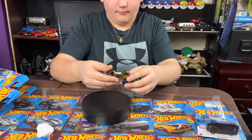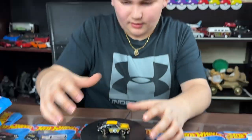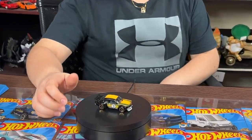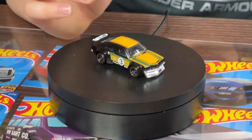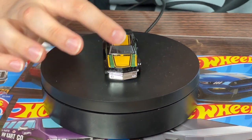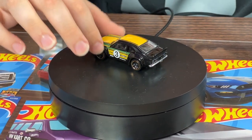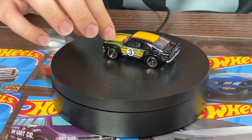Here is the Mazda RX-7! Let's plop it on here and start spinning it. The body kit of the car looks kind of strange. I like the yellow stripe that goes down the car — it doesn't go all the way to the back, but it does have some green lines that go through the hood.